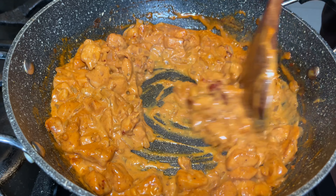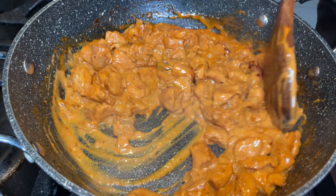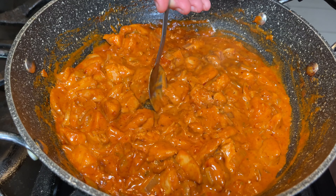Make sure you taste your sauce before adding in your pasta, to see if you need to add any more gochujang, salt, or any kind of seasonings that you like. Then the last part of the dish is to add in your pasta and you're basically done. You can choose any type of pasta you like — I normally use penne pasta, but I thought I'd change it up and use rigatoni pasta instead.